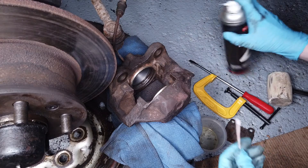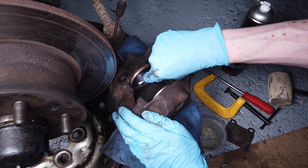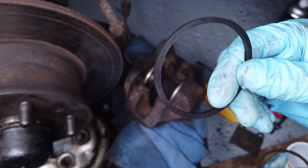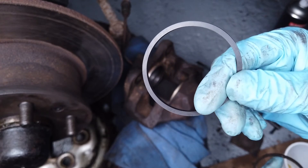We've already cleaned up the recess in the bore where the seal is going to go. We'll wet it with a little bit of brake fluid to ease it in and then try to push it into its recess.